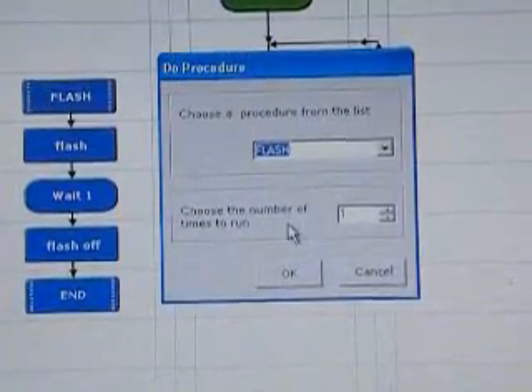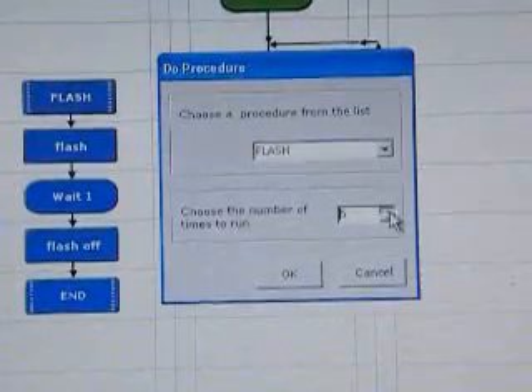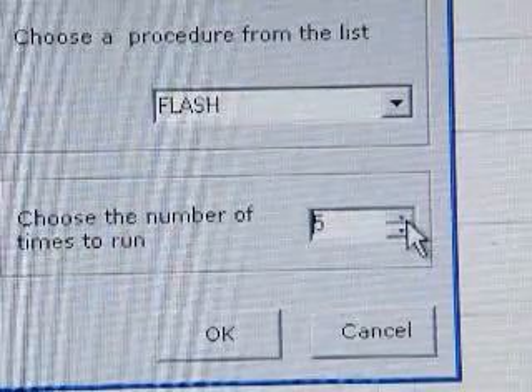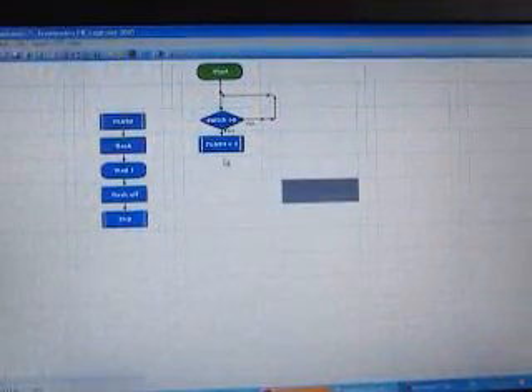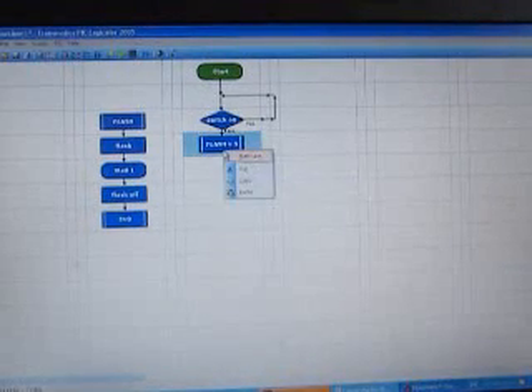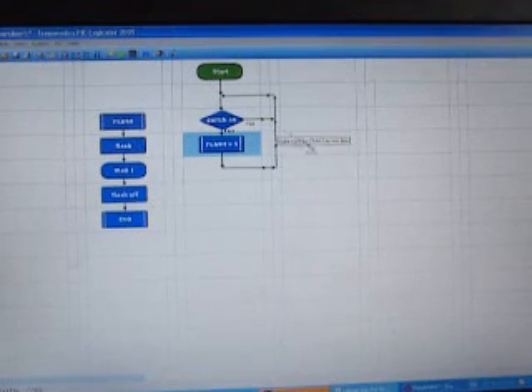Where it says 'choose the number of times to run', set it to five. Now we need to draw another line from the flash procedure to loop it back to the beginning, because if we don't do that, when it finishes, the program will stop running — but we want it to reset to the beginning again.